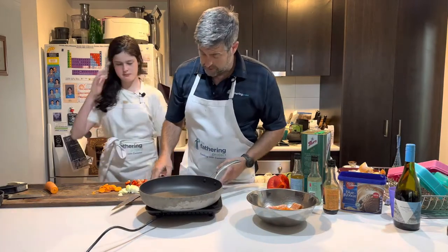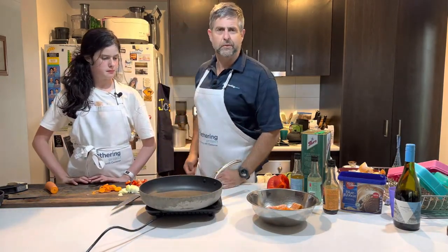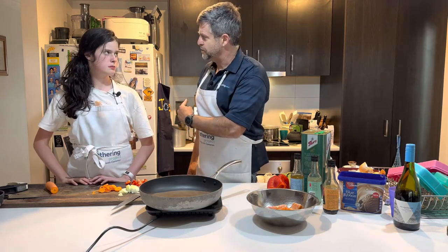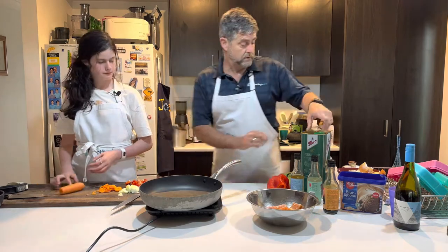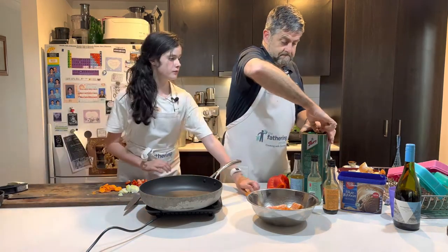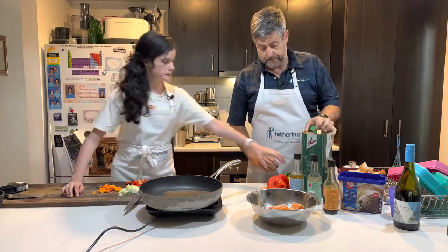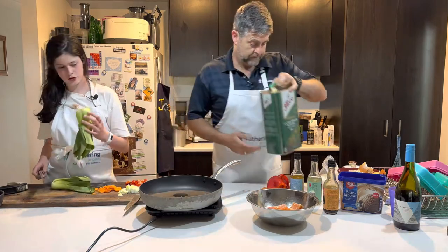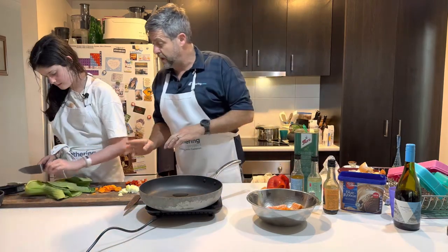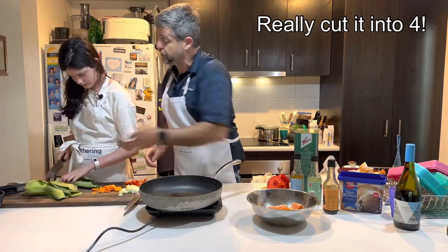Okay, so we're going to — I said it's a one pot, but we've got two, don't we? We've got the noodle sauce, but we've got this. Anyway dads, I lied. Okay, so a little bit of oil. And we've got to cut that up a little bit. One or two, dad? Both of them. I want to cut that into three.